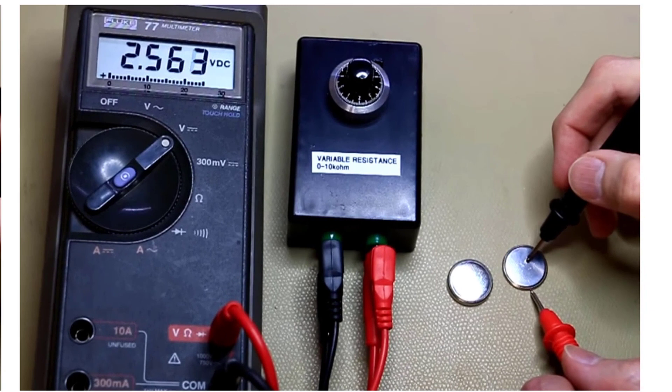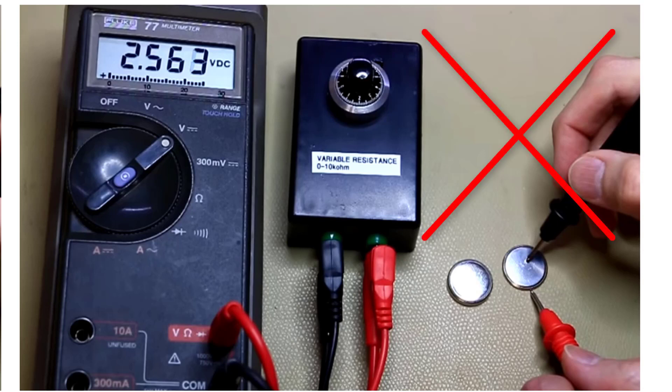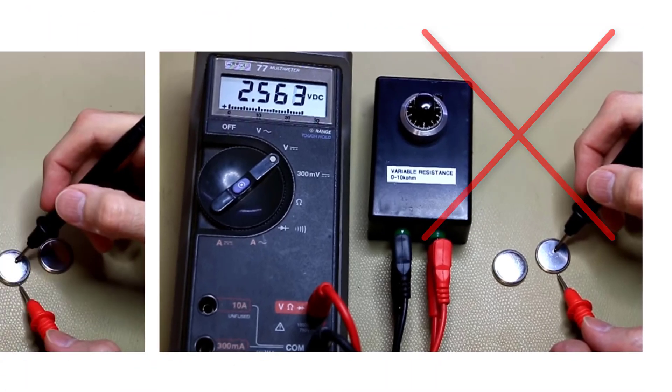On the right hand side, we can see the same setup with the multimeter set to DC volts. We've got the variable resistance box in the middle and the probe touching a second cell, and the reading is now 2.56 volts. This indicates that it's a bad battery — it has already been used, is in poor health, and should not be included in the product. This should be discarded and classed as no good.